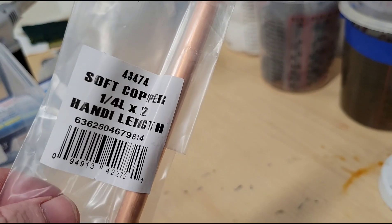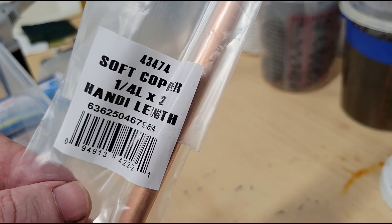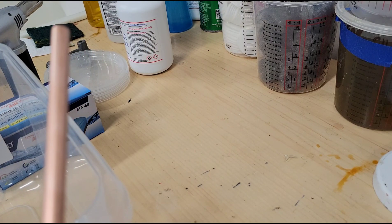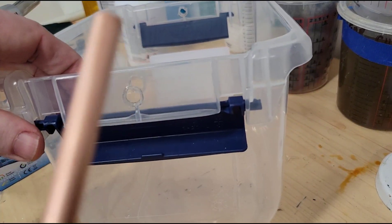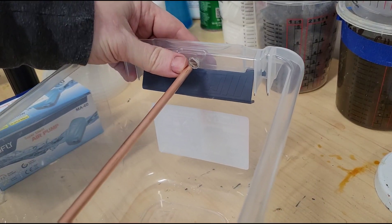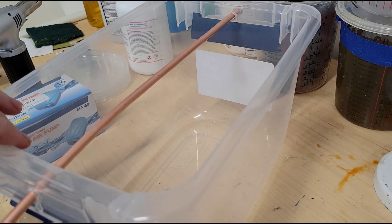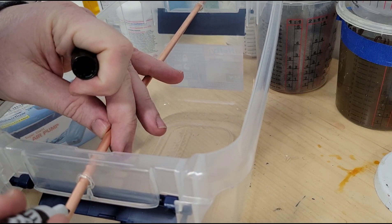So this is a soft copper rod. I actually have a smaller one than this that I'm going to use — I bought the larger one because I was going to make a bigger tank, but I figured I'd make something smaller since I'm going to do one club or one club head at a time. All I'm going to do is poke this through the holes I just made, then mark off where I want to cut it — I'll give about one inch on both sides hanging off.